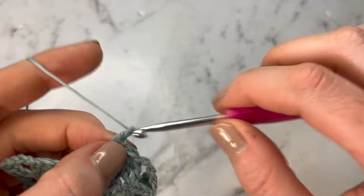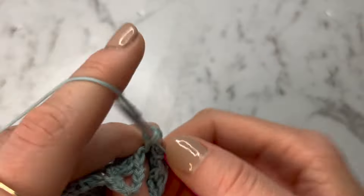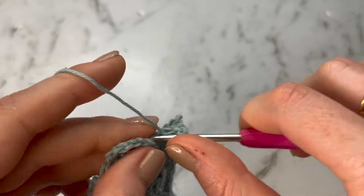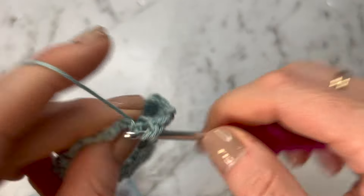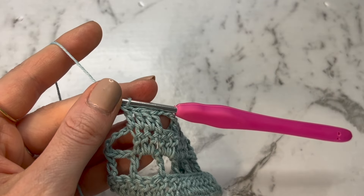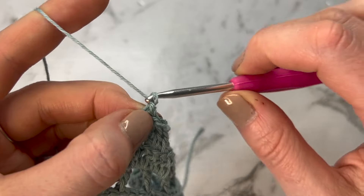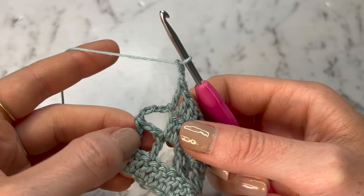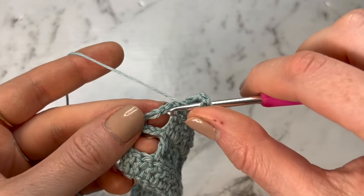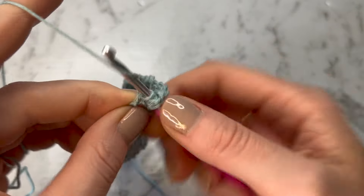So keep going with four double crochets, chain two, skip two stitches, all the way to the end. For the last stitches, we have a chain five from a gap, so chain up two to keep the gap going and do a double crochet into that middle chain of the chain five.